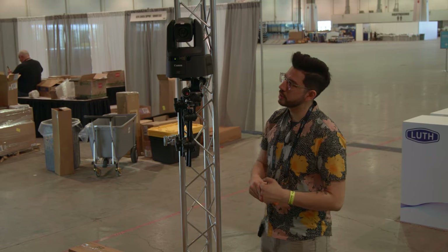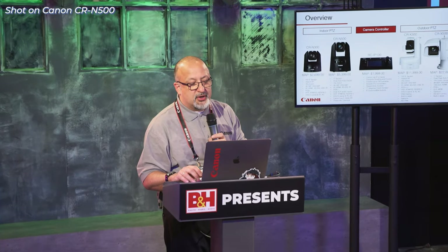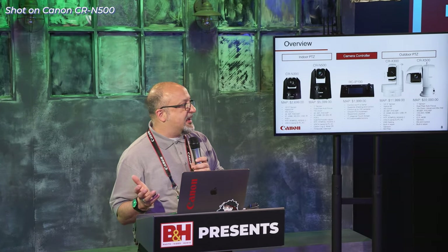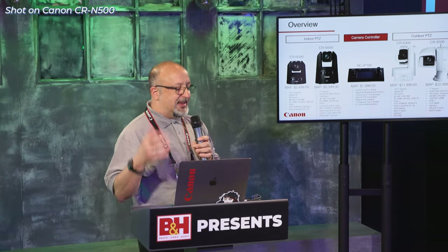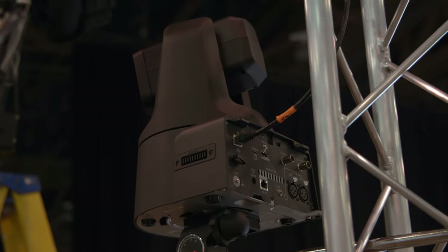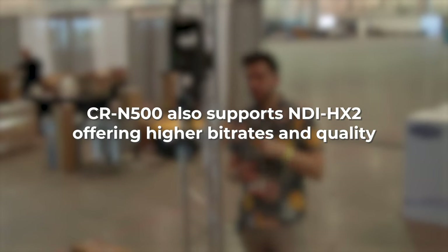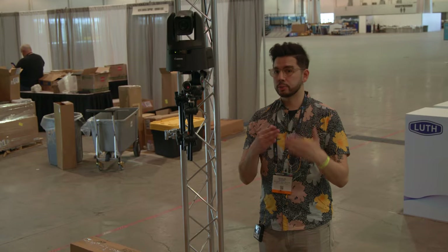It's got a 15x zoom lens on there, which is great because we're doing presentations across all of NAB — so that means we're going to want nice close-ups and wide shots of the entire panel. This should get the job done. It's got NDI-HX built-in support, but there's also HDMI and 3G SDI support as well, if you want to go the more traditional way.